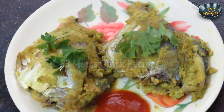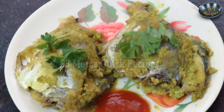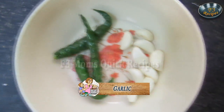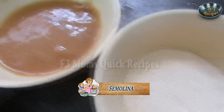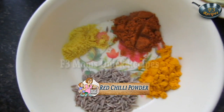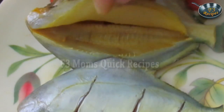Welcome to Mom's Quick Recipe. Today I am going to show you how to make grilled stuffed pomfret. We are grilling the fish because less oil is used for cooking — a recipe specially for health conscious people. For that we need green chilies, garlic, mint leaves, grated coconut, tamarind pulp, semolina, coriander leaves, cumin seed, asafoetida, red chili powder, turmeric, and two pieces of pomfret cut from the center for the filling.